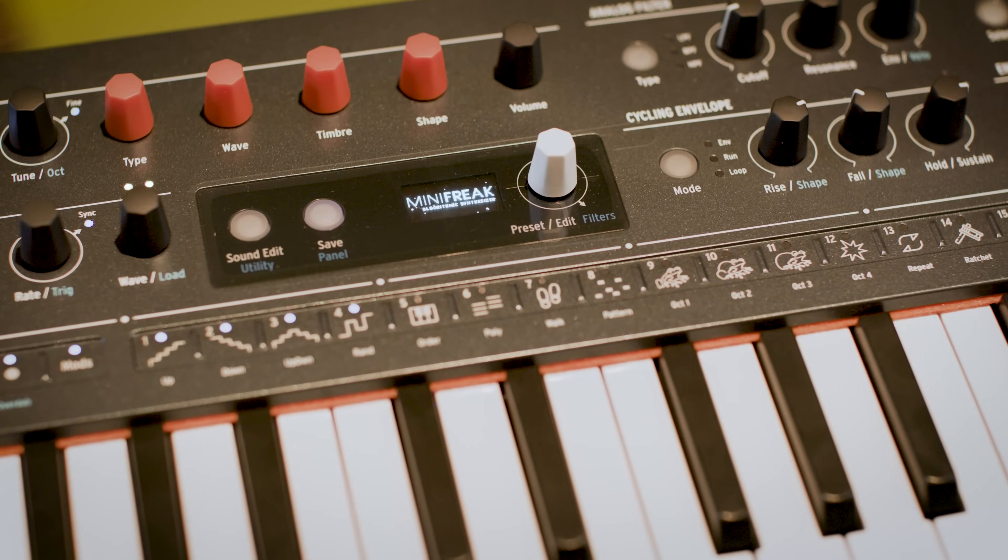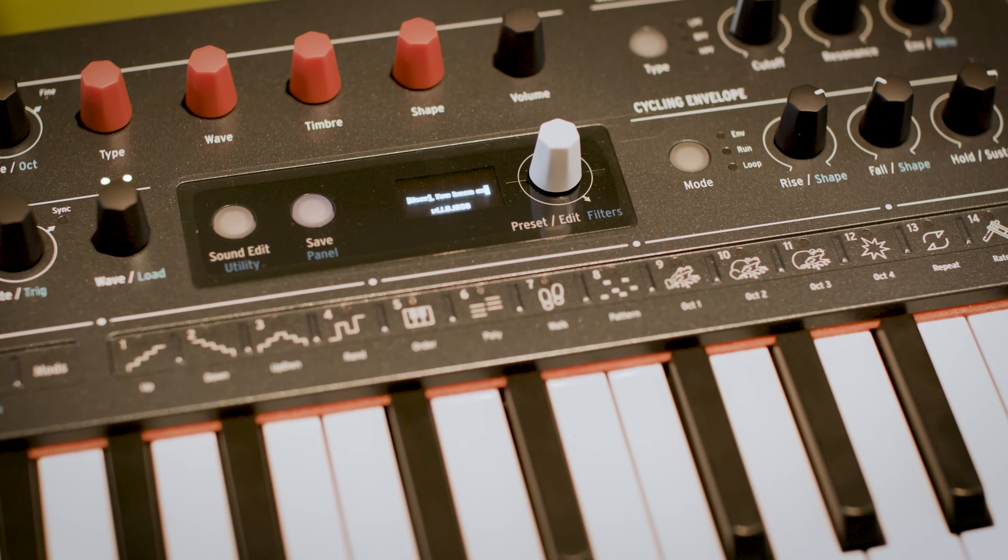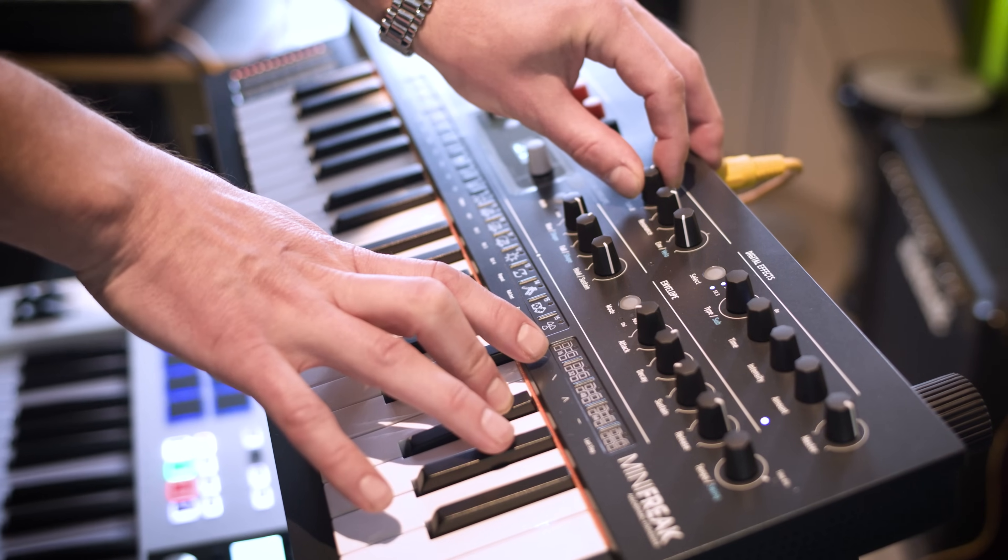The Mini-Freak, of course, is a gorgeous, incorrigible beast. It's been a surprisingly great joy to just recently receive them and already get such great results from each piece.